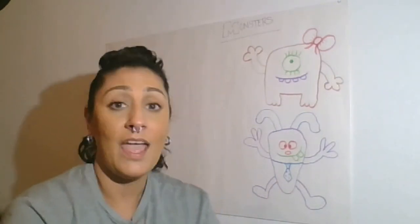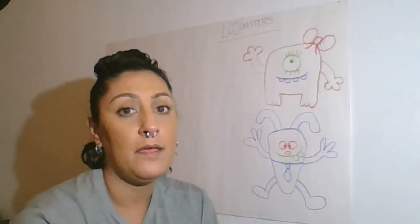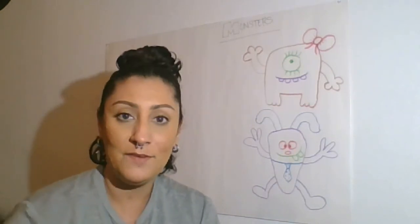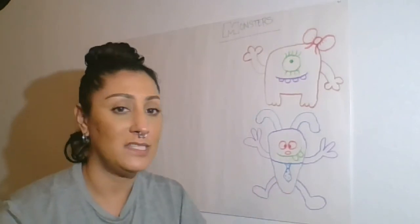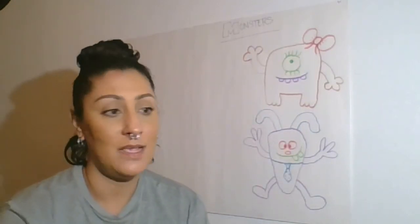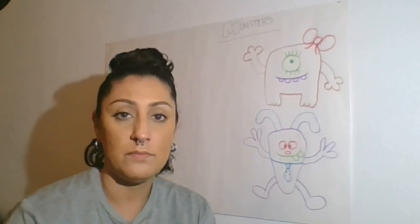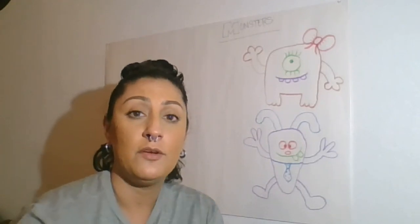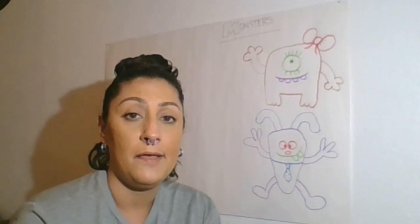So for our first project, I drew a girl version and a boy version of my little monsters. What I'd like you guys to do — and I can't wait to see your projects — is just draw some monsters. Practice a few different types; you don't have to draw exactly the ones I drew. I just want you to have some fun with it: draw some weird body shapes, weird hands, weird arms, especially weird faces because those always give it life. Whenever you're done, take a picture and email it or upload it to Google Classroom — I'm looking forward to seeing them all.